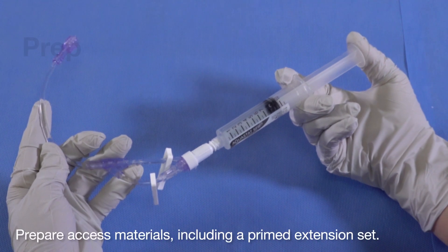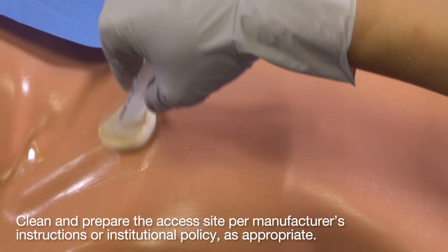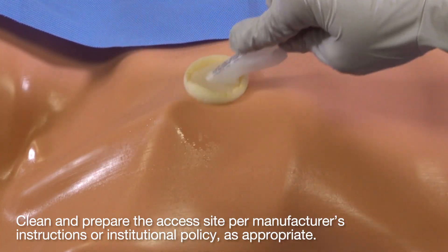Prepare access materials, including a primed extension set. Clean and prepare the access site per manufacturer's instructions or institutional policy.